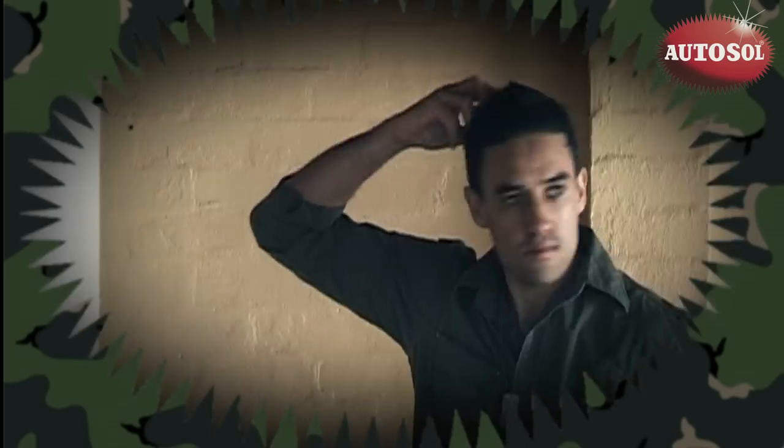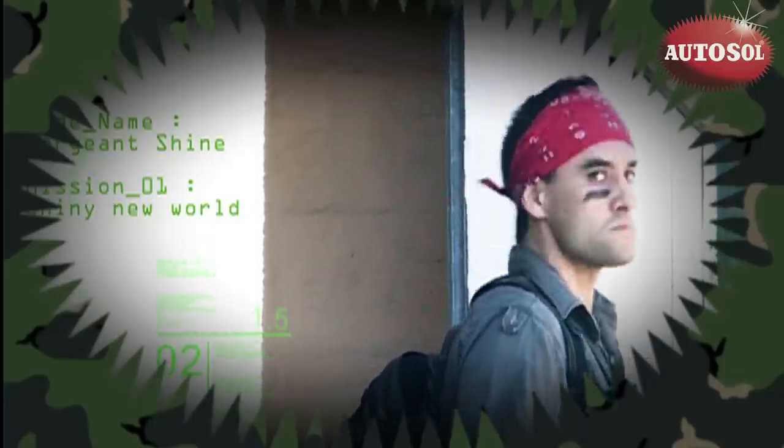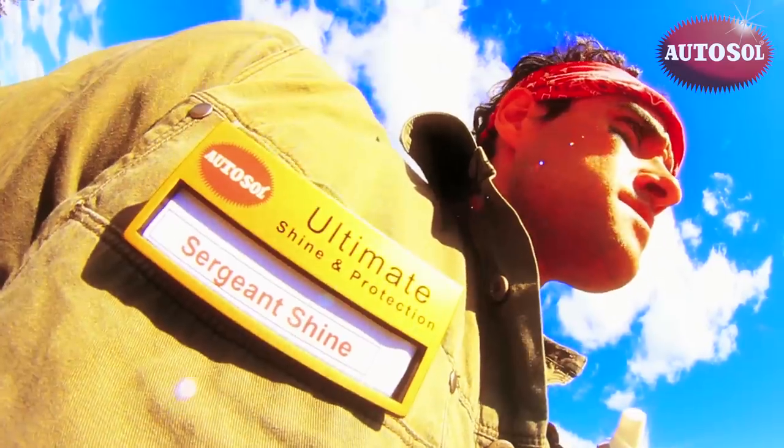In the war against metal corrosion, there's a guy willing to do whatever it takes to bring the world back to shine and keep it that way. If you've got a problem with metal, Sergeant Shine's the man.